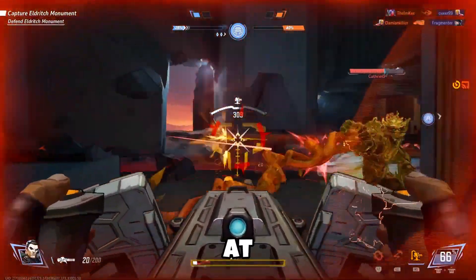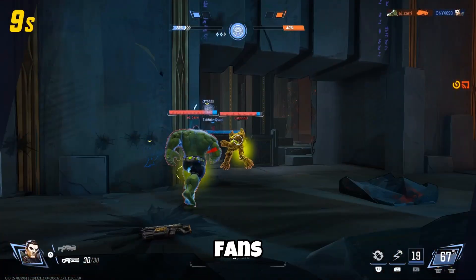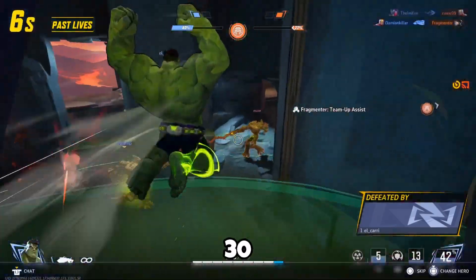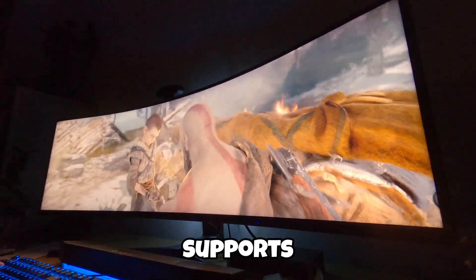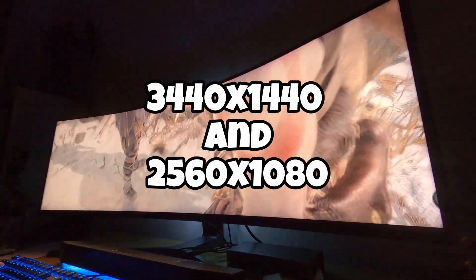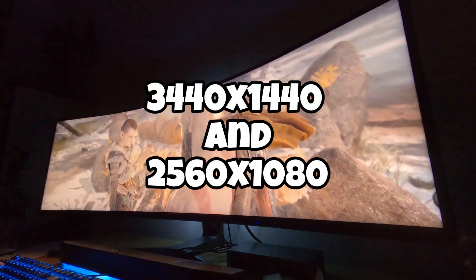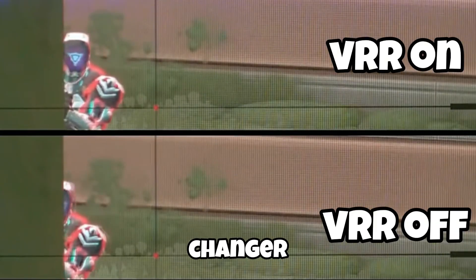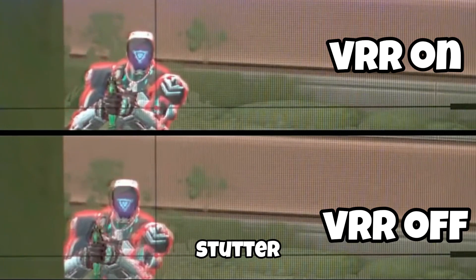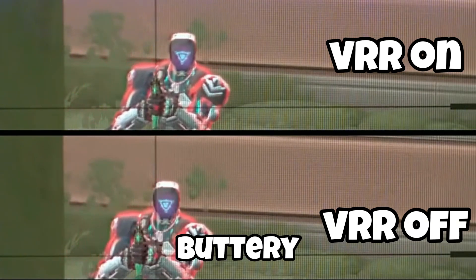Here's gameplay captured at 4K60, and for HDR fans, you can also capture 1440p HDR at 30 frames per second. Ultra wide gamers, you're covered too — it supports 3440x1440 and 2560x1080, so you're not stuck with black bars. Variable refresh rate is a game-changer: side-by-side without VRR you'll see tearing and stutter, but with VRR enabled it's buttery smooth.